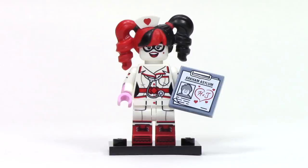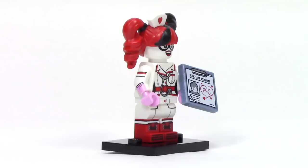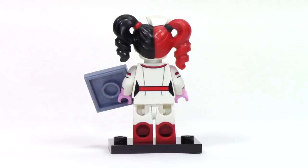Next up, we have Nurse Harley Quinn, and this one is just perfect. The printing continues from the torso to the legs giving her a great candy striper uniform, complete with a stethoscope and detailed printing for the boots. Her main accessory is the Arkham Asylum chart for the Joker, and it features a drawing of a heart with H plus J. From the side, there's nice printing on the arms and a new accessory for that amazing hairpiece — it features a heart at the front and a slightly more complicated mold than I would have expected.